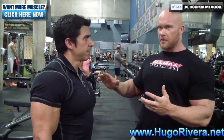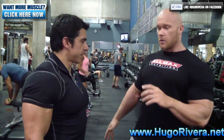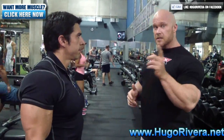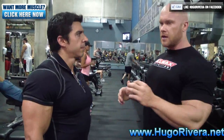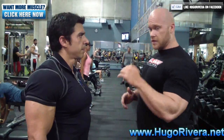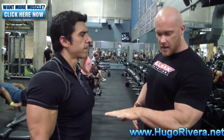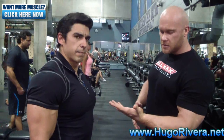Everybody does dumbbell curls for biceps, but the specificity of the exercise is extremely important - it needs to be done properly. People don't realize the primary function of the bicep is not just flexion, but supination. So we're going to really overemphasize supination. The biggest mistake people make is they confuse shoulder rotation for supination. Supination is a movement that really just happens at the wrist - from palm facing down to palm facing up.